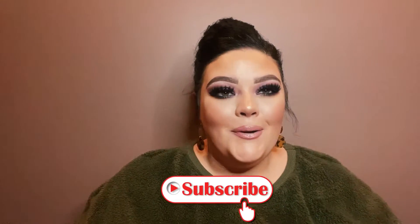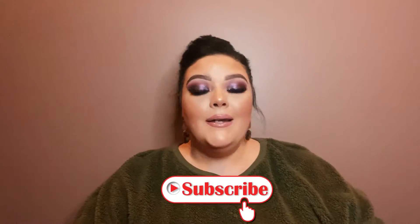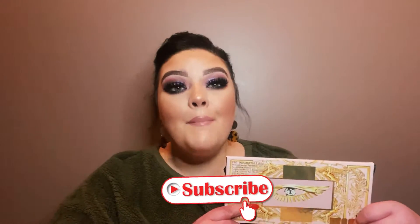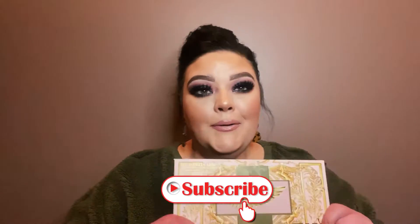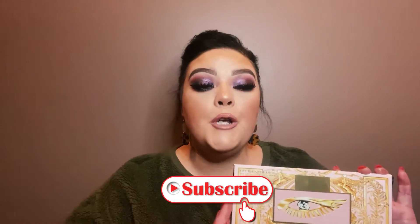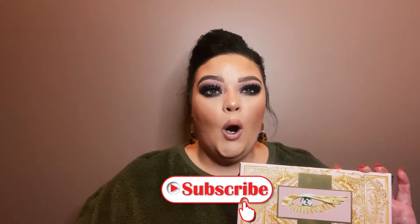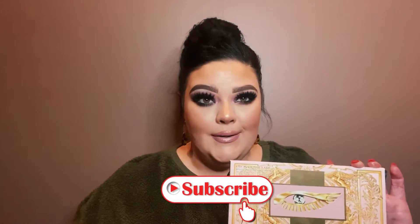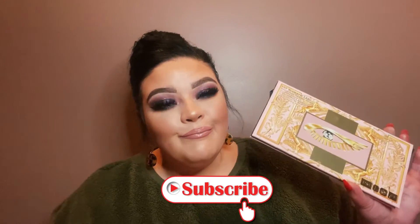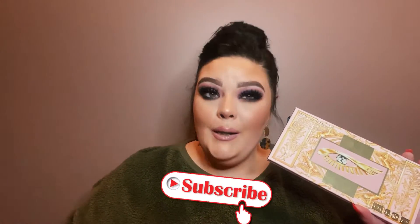Welcome back! If you have not yet subscribed, you're going to want to because today we are going to be testing out and giving my real opinion on the $78 Pat McGrath Labs Mothership Mega Celestial Definity palette. We're going to look at the colors, swatch them, talk packaging, talk product, and in the end I will let you know if this is Morgan Shea approved or not and if it is worth $78.